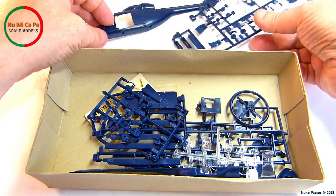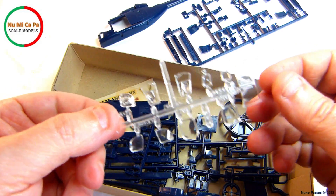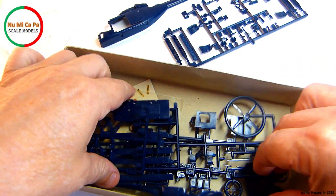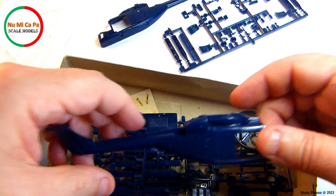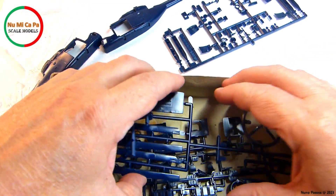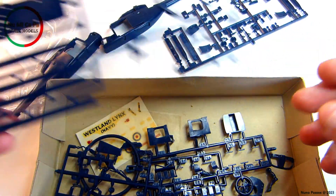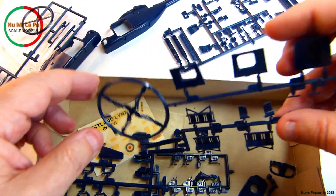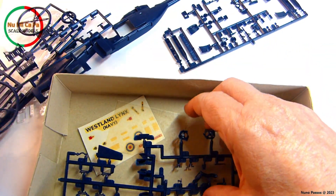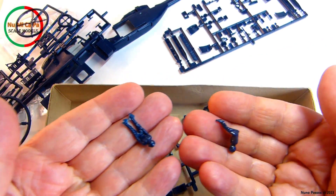The kit includes over 100 plastic parts molded in dark blue plastic, with clear parts for the cockpit and cabin windows. There is also an optional display stand. Included weapons such as torpedoes or depth charges can be mounted on the helicopter. The kit features a detailed cockpit with instrument panels and control sticks, along with a cargo area. The cabin includes seats and pilot figures.